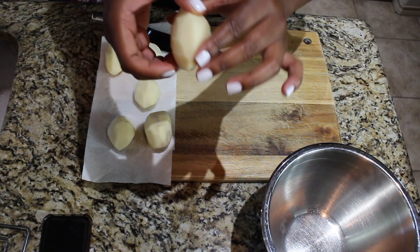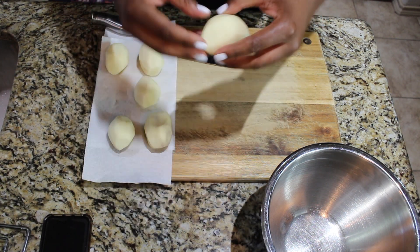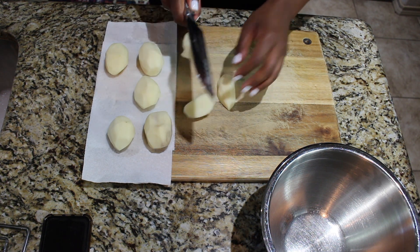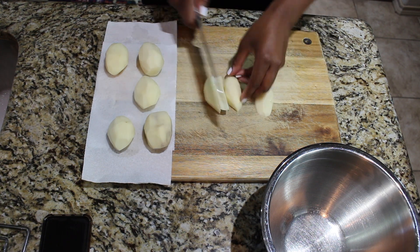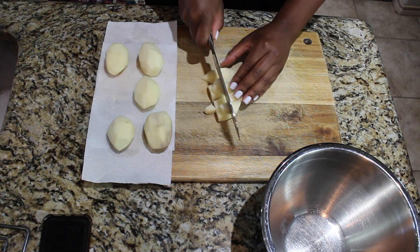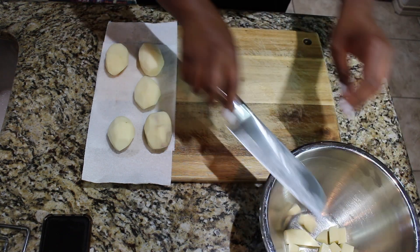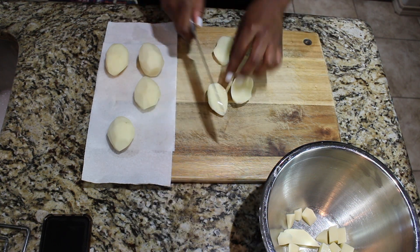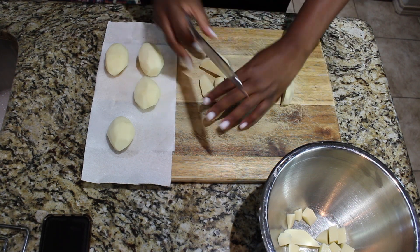Alright y'all, so you're going to want to start off with peeled russet potatoes. I prefer russet — they're usually bigger and I like the texture after they've been fried. You're going to want to start them off very dry. Potatoes already have a certain amount of water within them, so you don't want them wet from rinsing. You want them dry, that's why you see them on a paper towel. And you're just going to want to cut them into cubes. I make my cubes kind of big because I like to break them up in the pan as they're cooking, that's why you see me cut them into larger cubes like this.